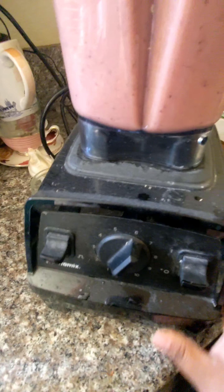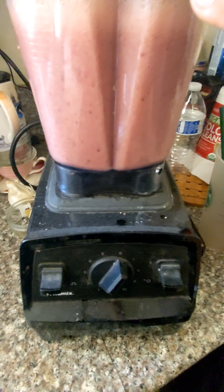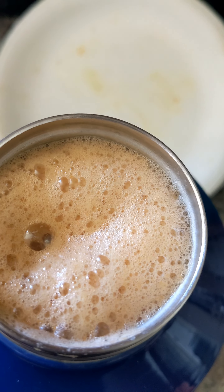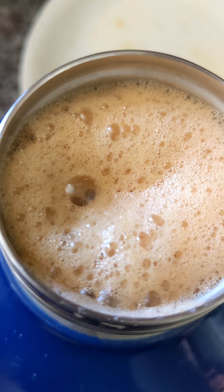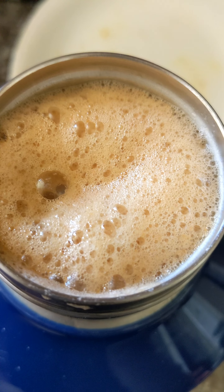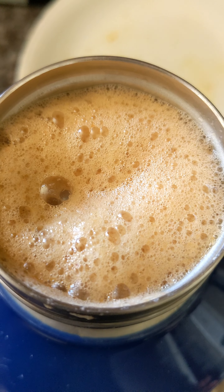There goes my juice. That's it. This is the container that I put my smoothie in for work, and I sipped on it throughout work. And it was fine — it was great.